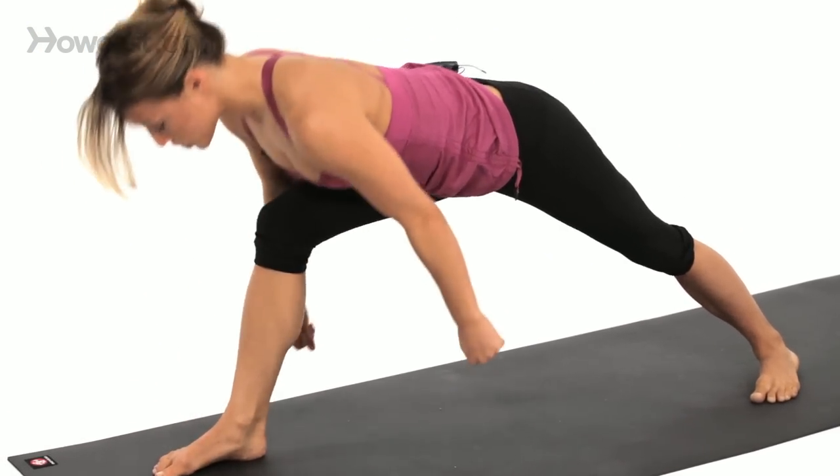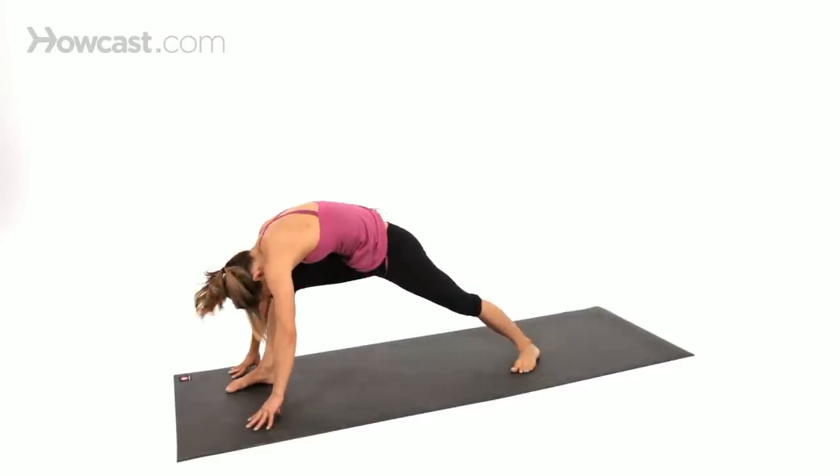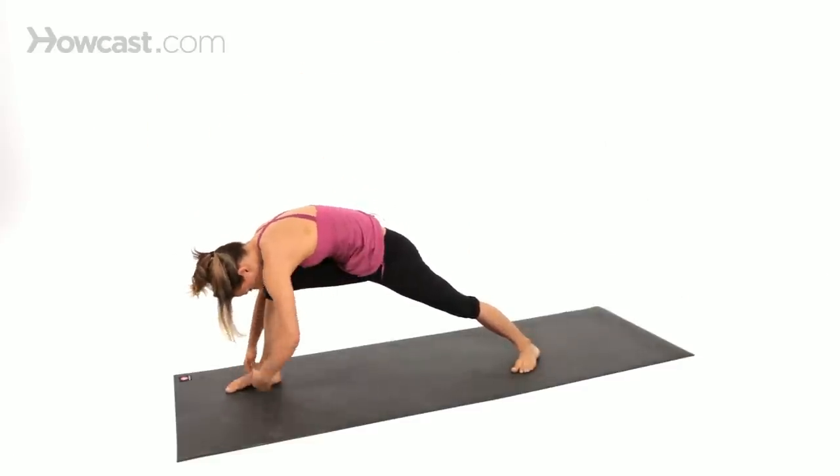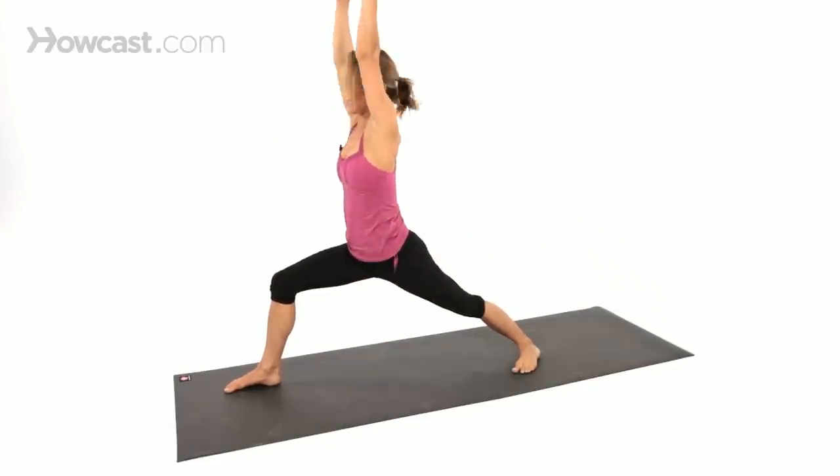As you come up, try not to come up from the back body. Instead, think of looking in at your own navel, curling your tailbone underneath, and rolling up through the back body. Reach your fingertips up and overhead.